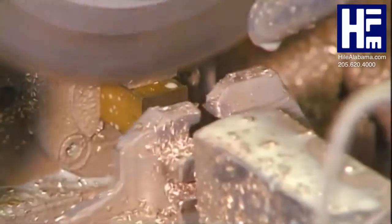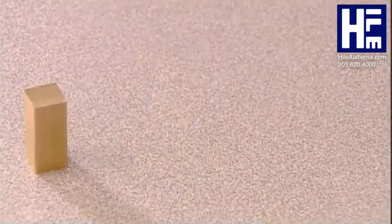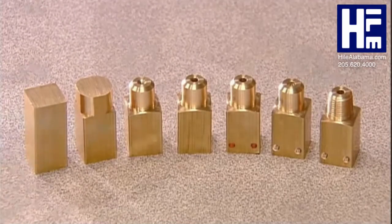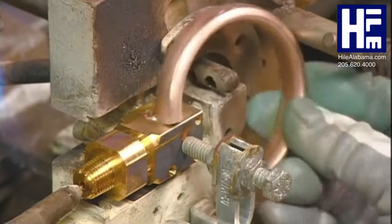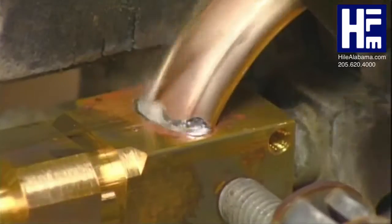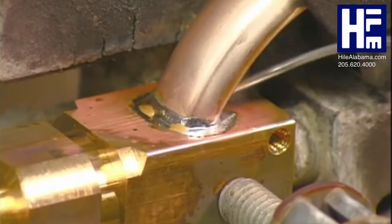Then a worker cuts lengths of brass that he machines into connectors. They will link the bourdon tube to an inlet pipe. He melts zinc solder in the connector's receptacle and mounts the bourdon tube in the correct position, filling the gap between the connector and the bourdon tube with solder.